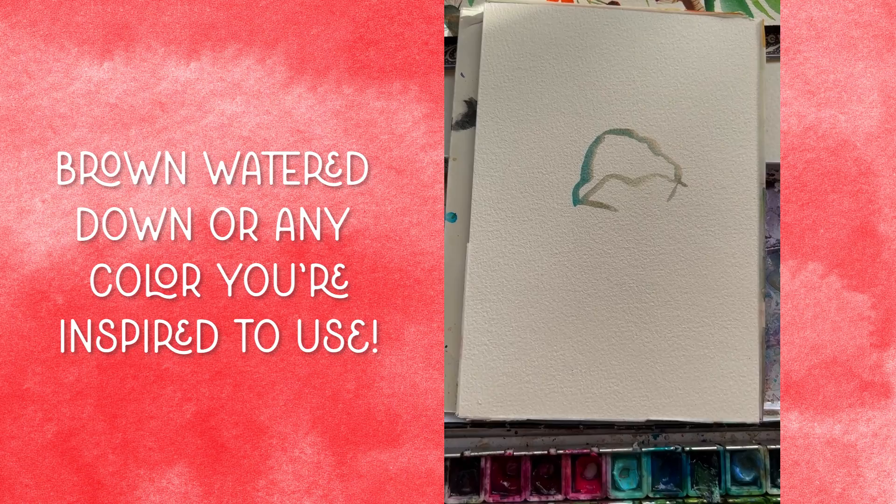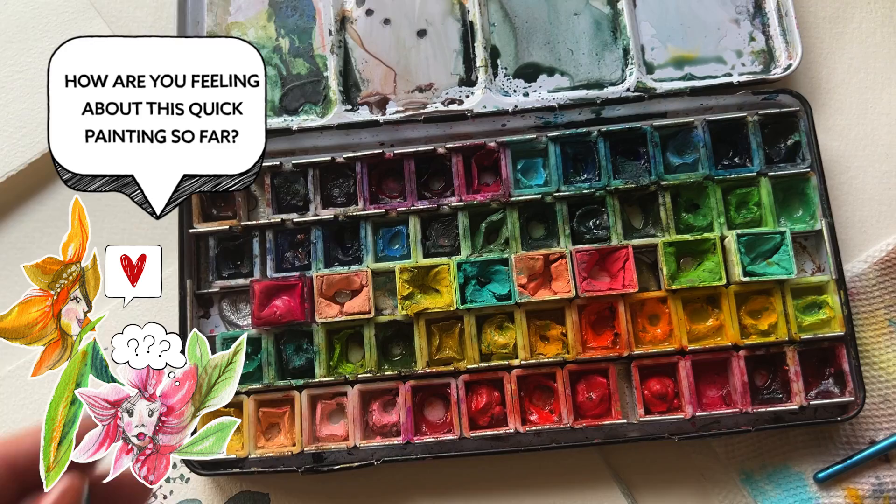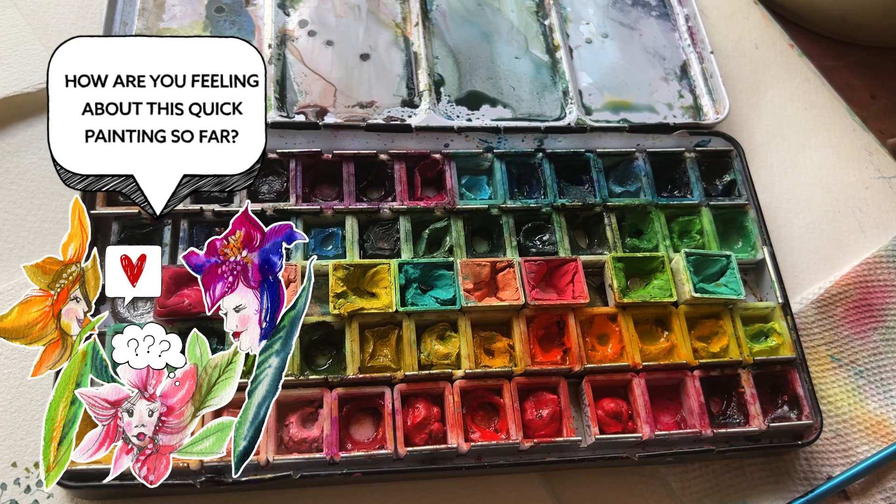We've just finished off that mushroom cap. How are you feeling? Are you feeling energy from this painting already? If you are, just give me a yes in the comments so I know you're still with me.